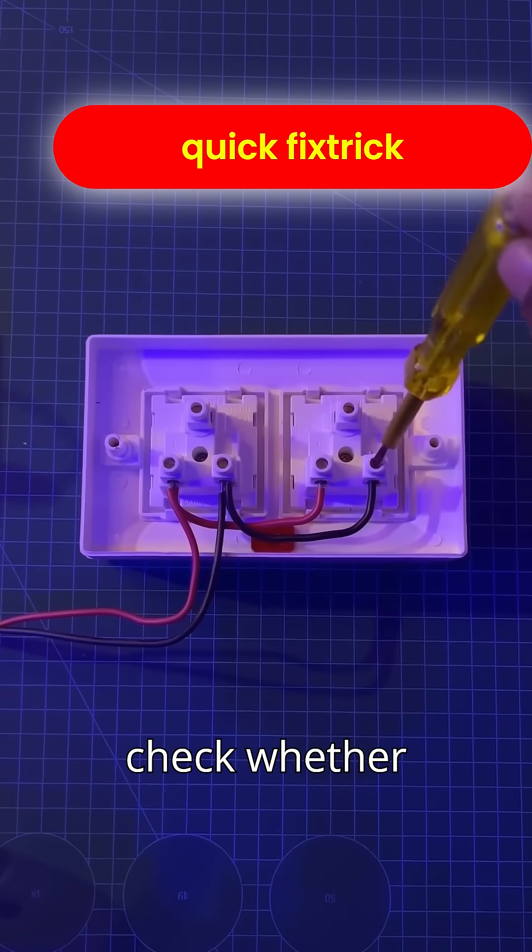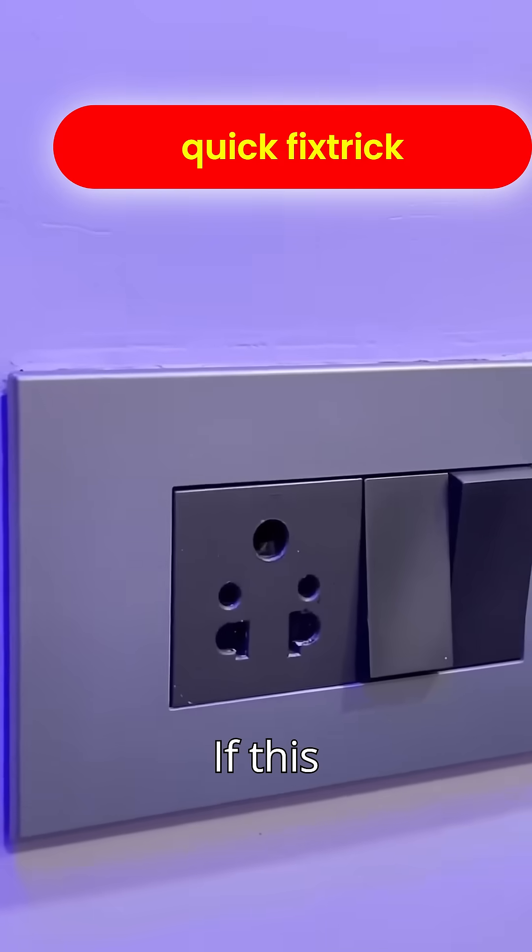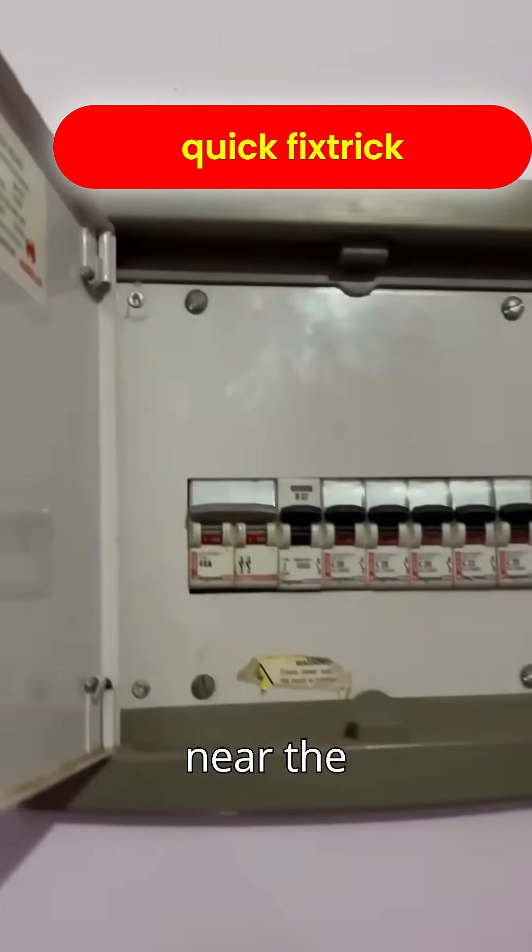To fix this, first you need to check whether both sides of all the sockets in the house are showing phase, or if this problem is only in a single switchboard. If this problem is present throughout the house, then it will be fixed near the panel.